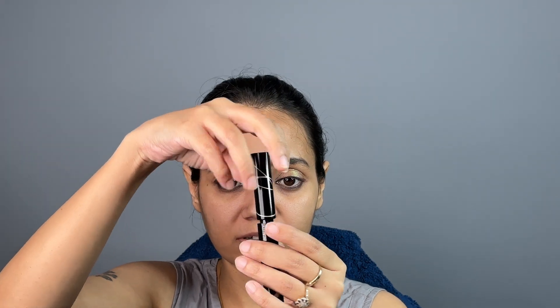In case you struggle with mascara, you can use this Kiro Beauty mascara — it comes with a wand that's easy to use. Just start from the bottom and go all the way up. You can see the difference: one eye has mascara and the other doesn't — it really makes a big impact.